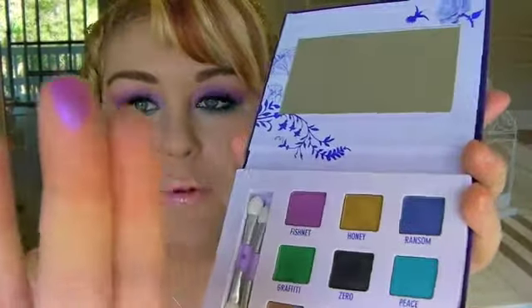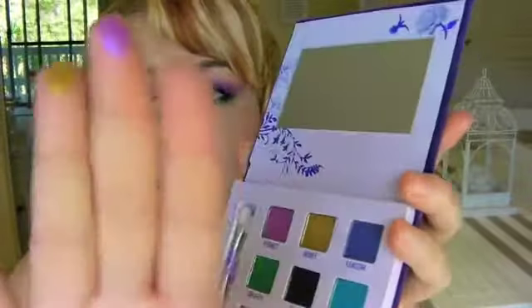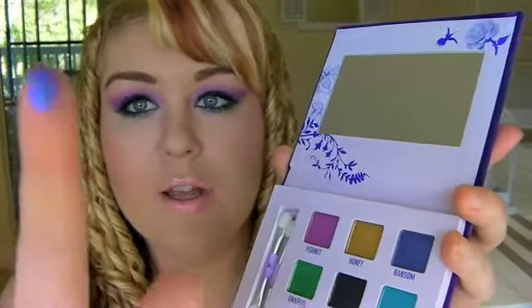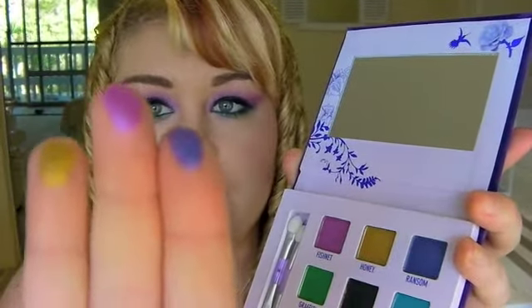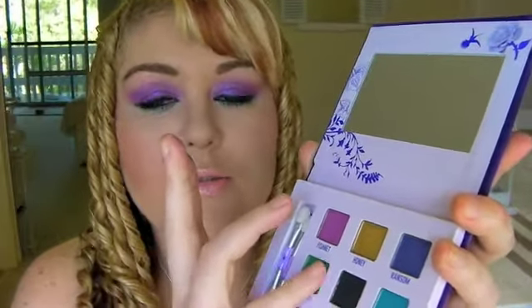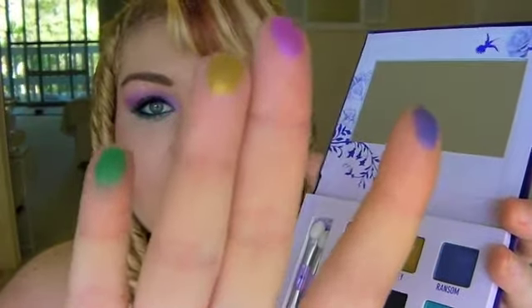There's this really nice purple, there's this really nice yellowy gold, and Ransom which is this really awesome vibrant blue. I'm running out of fingers! This one is really nice - this colour I've got at the moment is green.